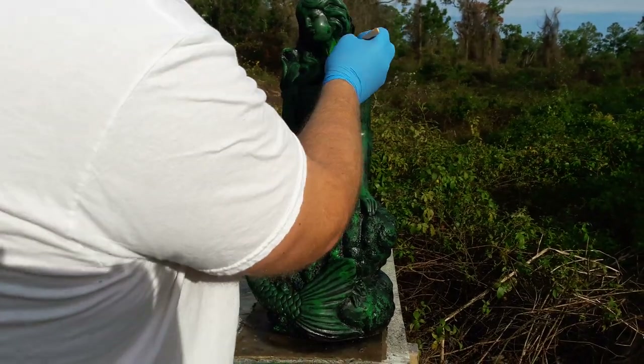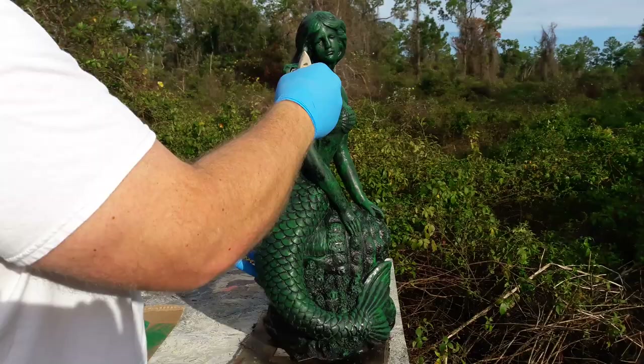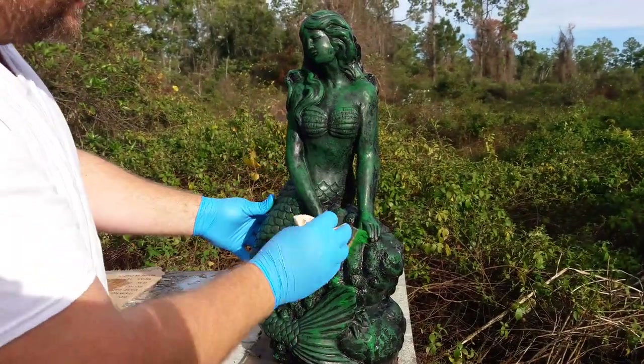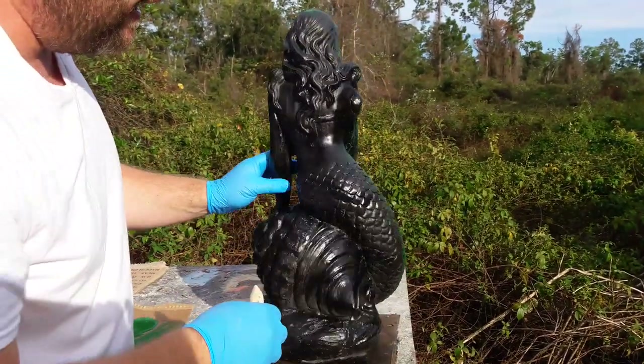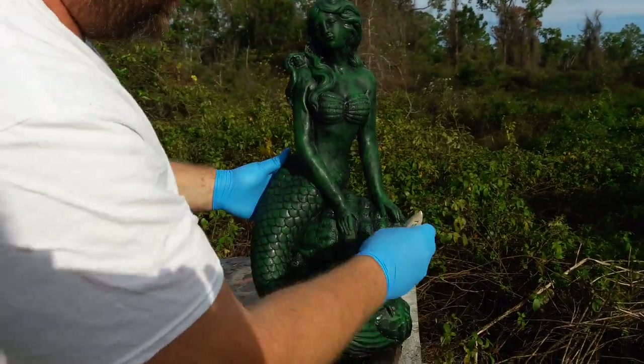I'm going to stop there with the green for now. I'm not doing the whole statue because I'm keeping the video fairly short. But let's just pretend the entire statue — front and back — now has this green coat on it.